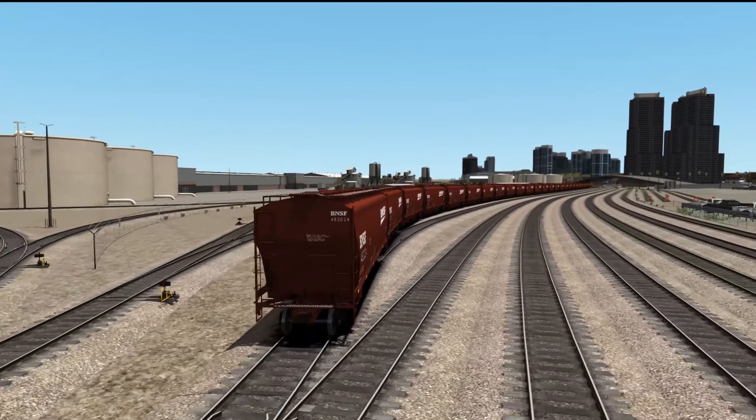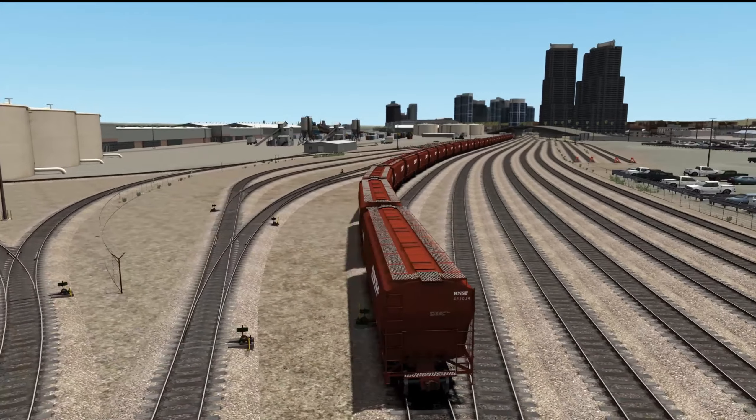We're actually going to be taking them to Los Angeles for the most part, and then they're going to be shipped off on a train to go up to Montana. So we're just going to be taking them over there so they can get shipped off to Montana, but we are not actually going to be taking this train all the way to Los Angeles.